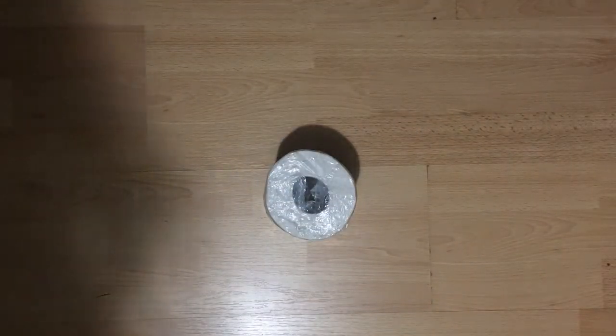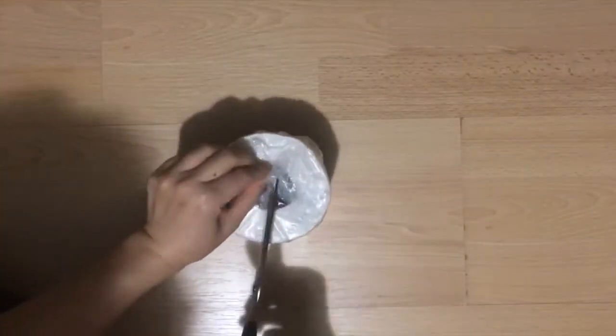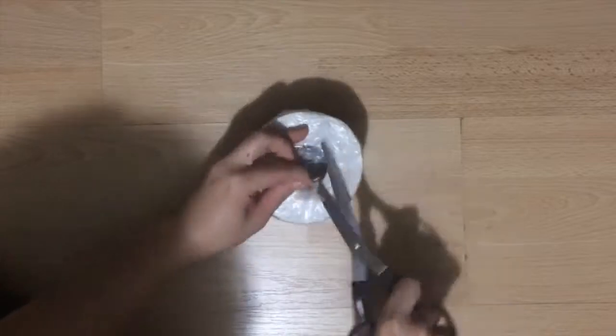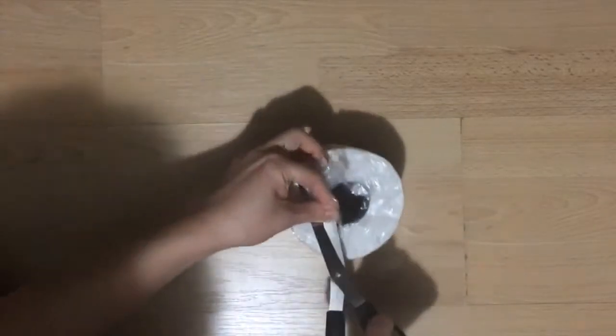So this is what I do instead. I got one of these single-wrapped toilet paper rolls and cut a small hole in the center. We're looking for a size big enough to rip out the cardboard piece, but to leave as much of the toilet paper protected by the wrap as possible.